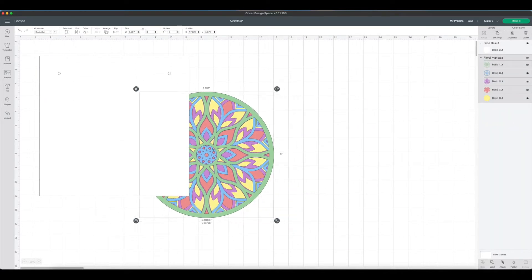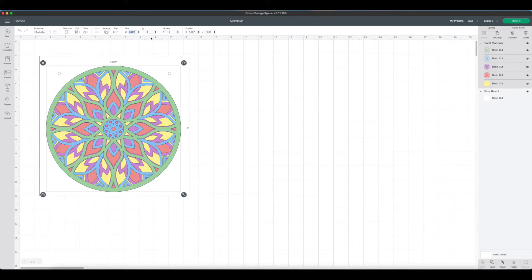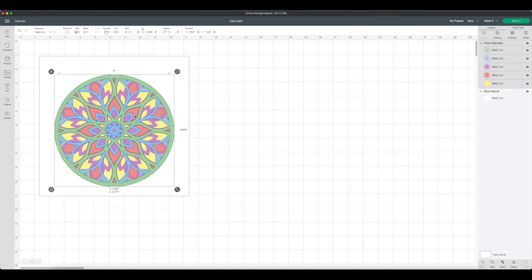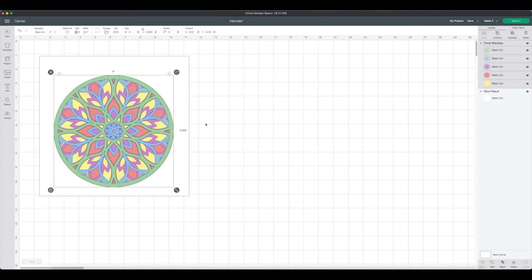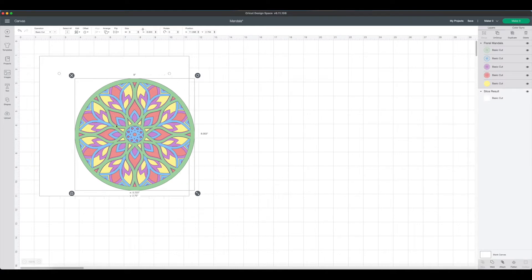Now we can bring our mandala back over — we'll need to send it to the front. You can size this down; I made mine to be about eight inches, so I'll type in eight and hit enter. And now we have our mandala and our craft board that the mandala will stick onto.